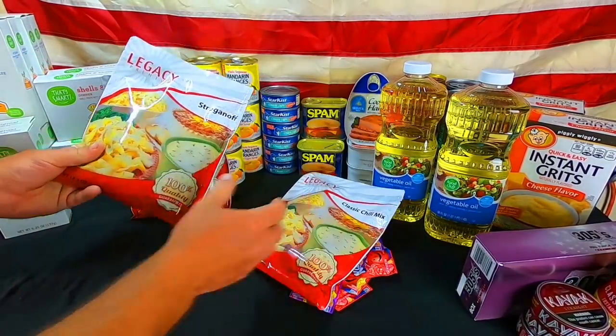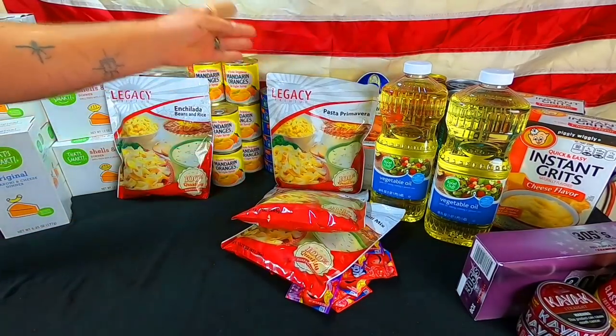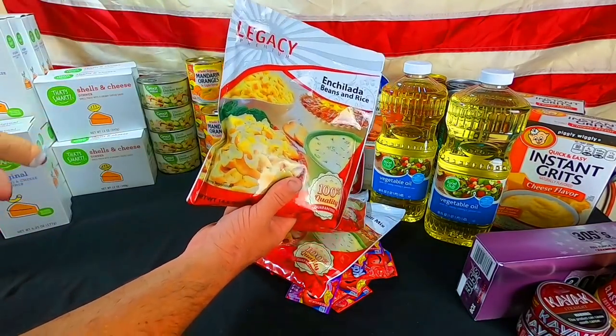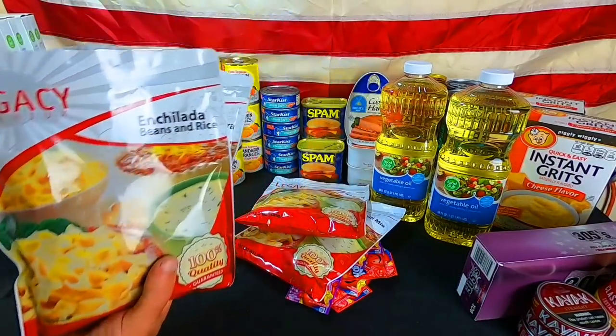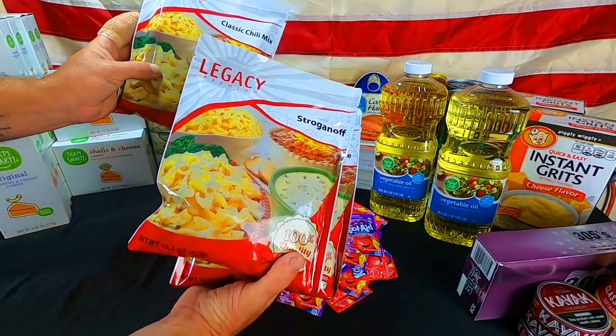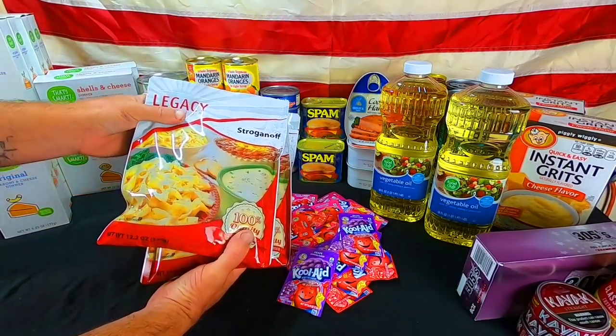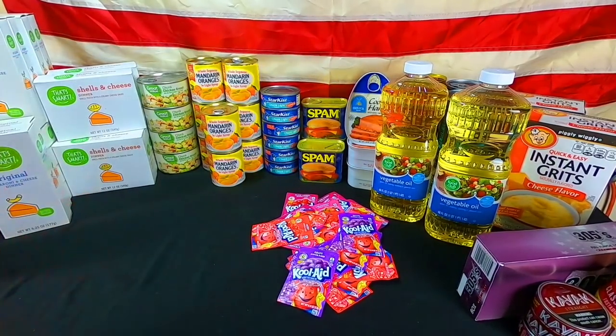We went ahead and got another sample pack from Legacy. Yes, we are affiliated with Legacy — Legacy Food Store's 25-year shelf life. It is in the video because this is what we bought. It finally came in. We've been buying a lot of the sample packets and stocking up our long-term foods with these, but since we purchased it as a weekly prep, I wanted to show you it.